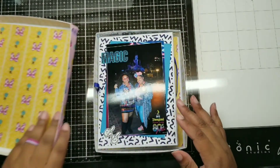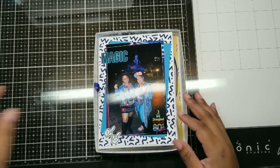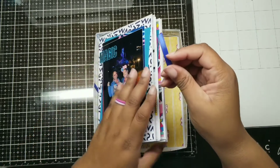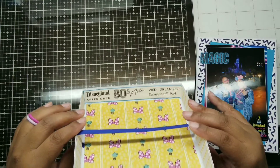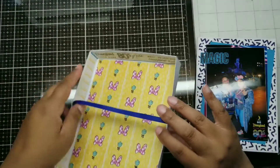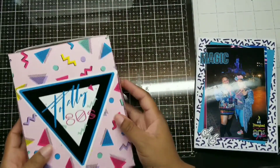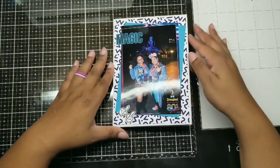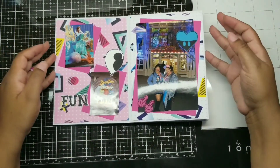I believe all albums should have a box, even though this is just a mini mini mini album. I still think it should have a cute little box. It gives it a nice presentation and you can give this as a gift. I love a finished box — here you can see I took my Disneyland wristband and glued it on the inside of the box, and then we have some nice lined patterned papers.